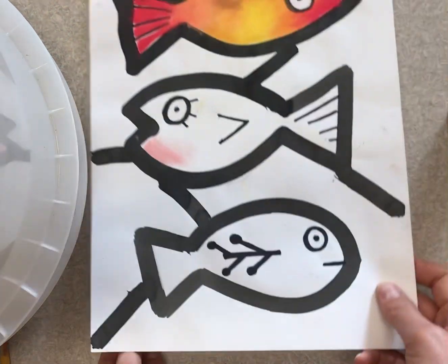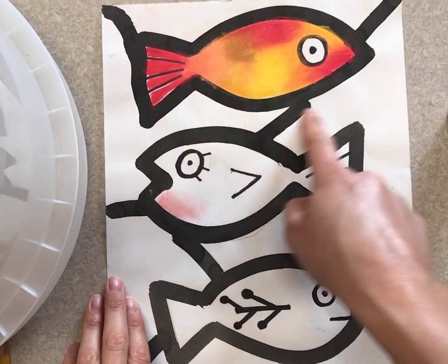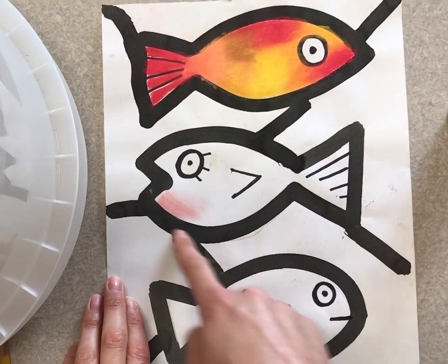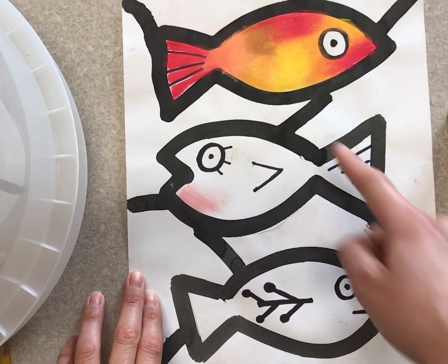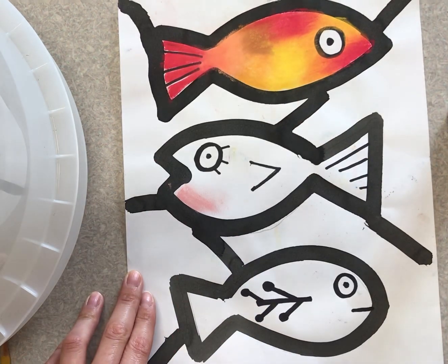Today we're going to take the bingo dauber and we are going to do two things. We're going to outline our fish like you see here, and then we're going to do something called break up our background. We're going to do it with lines just like this, so it's going to be really easy — just drawing lines to break up our background. So let's get started.